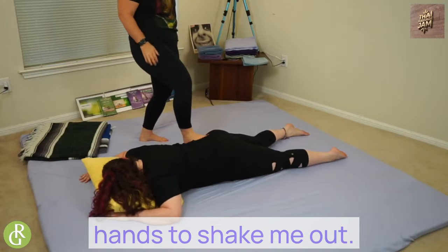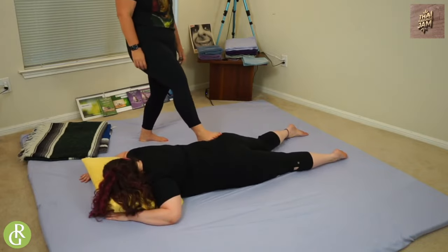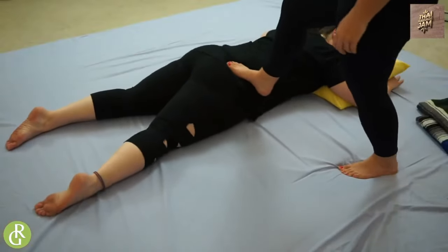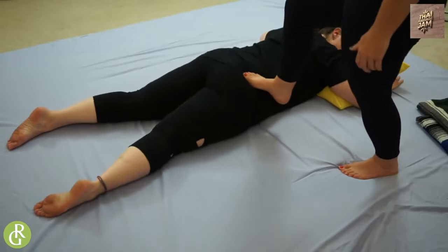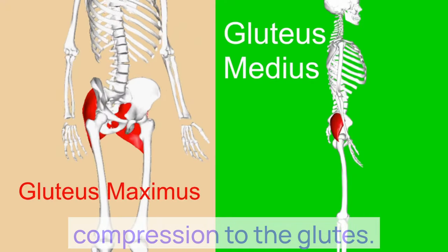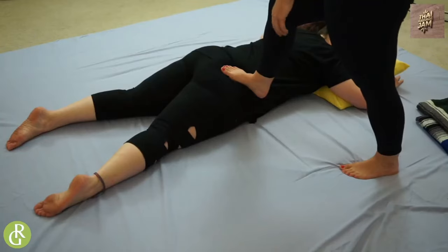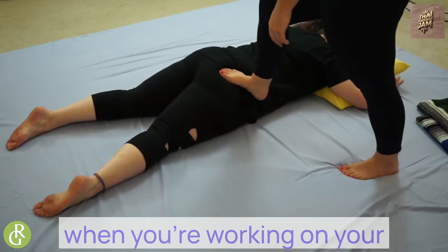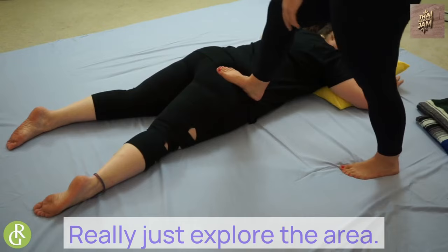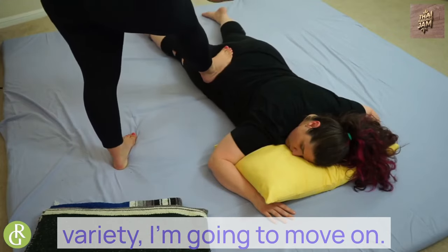Danielle was on her knees kind of using her hands to shake me out. I like to just give a little compression to the glutes. During a typical session when you're working on your friend and you don't have time restrictions, you may linger quite a bit longer in everything that we're doing and really just explore the area. But with us kind of moving quickly through things so that you can see a wide variety, I'm going to move on.